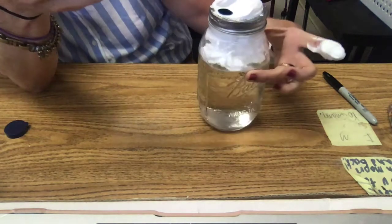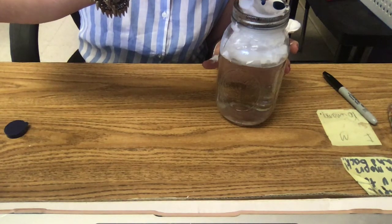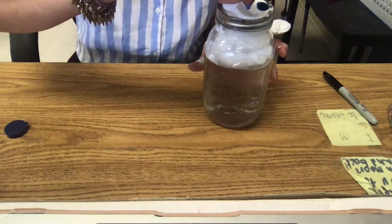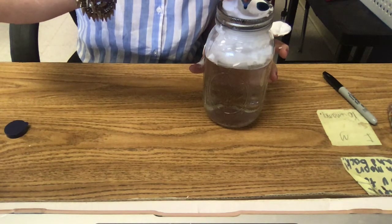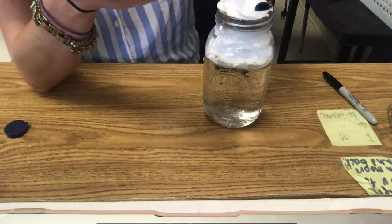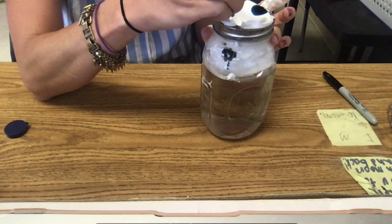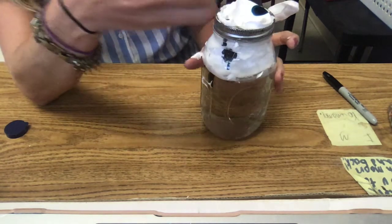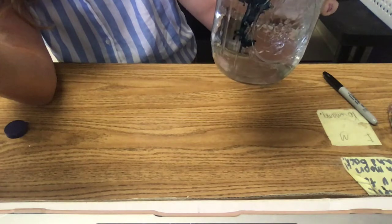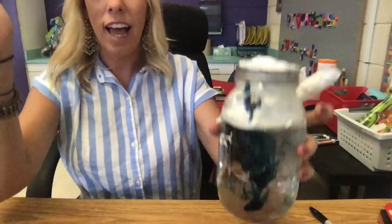I hope you guys can see what I'm doing here. So you just keep adding and adding that food coloring, because remember our water just keeps coming together into those clouds until finally there's too much and it's too heavy. Okay, there we go — now you can see that. Once that rain gets too heavy in that cloud, there's too much, it has to fall down. So you see that — that's representing the cloud in a jar.